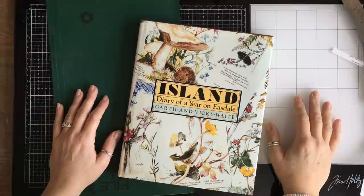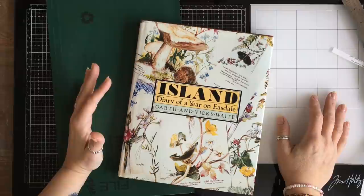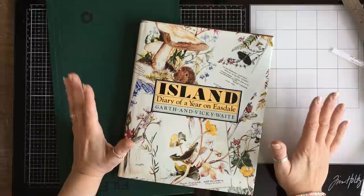Hello, welcome to File Folder Friday. We are going to create a traveller's notebook insert today.